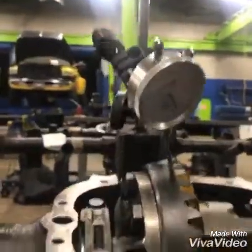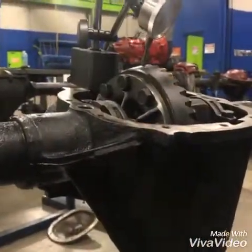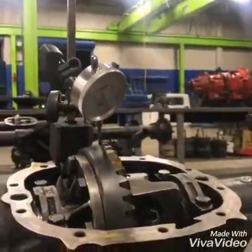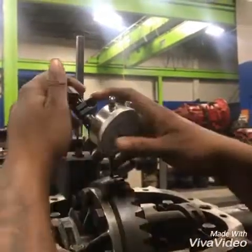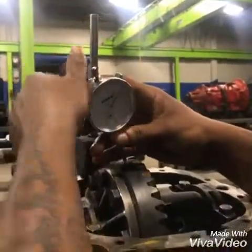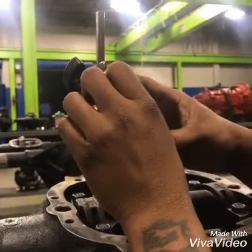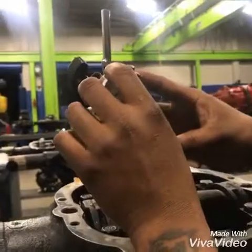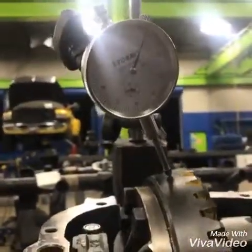Next we're going to check our run-out — how warped the gear is. We're only supposed to have a maximum of three thousandths. So let's see what we have for our run-out. We're going to go around in a circle here, set our dial indicator up, and check the run-out.